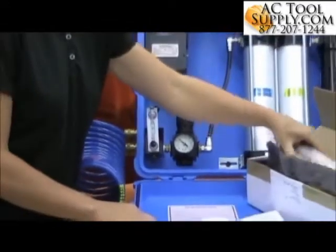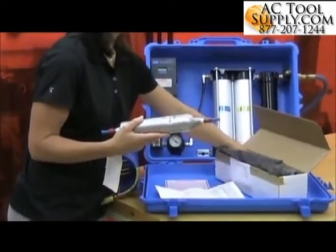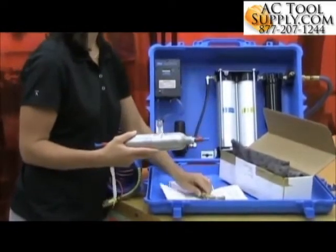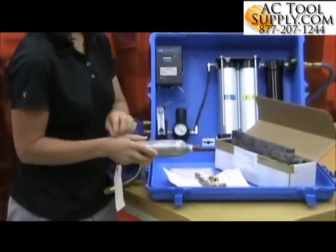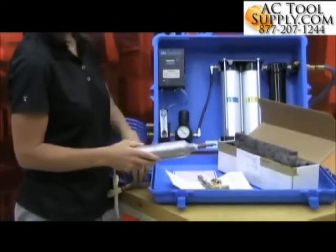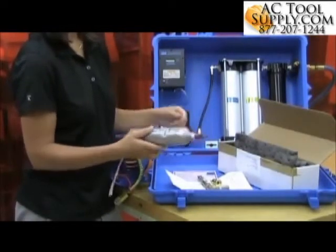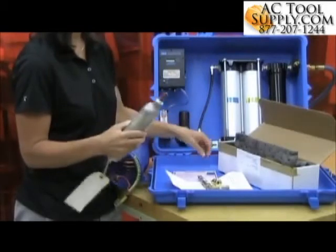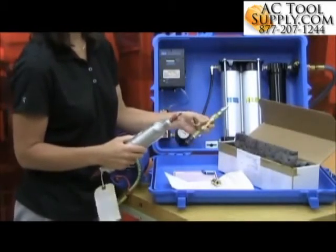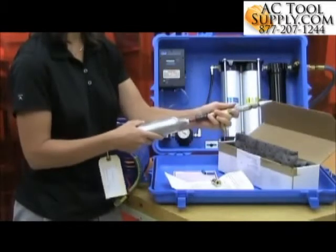In my kit, I've got the evacuated canister and various fittings. You'll need to make sure that you use fittings that are compatible with your particular supplied air system. I'll start by just removing the caps from the evacuated canister and attach the fittings as shown in the user instructions.